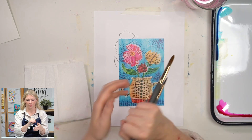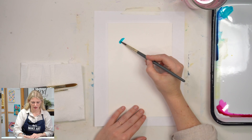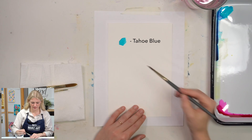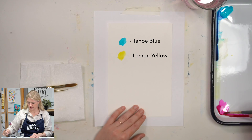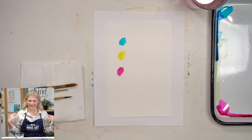We are using three colors in this project. Our very first color is Tahoe Blue, our second color is Lemon Yellow, and our third color is Fuchsia. This is our in-house paint — it is a liquid dye-based watercolor, which means it is super, super vibrant, fun to mix with, fun to play with, a great tool to get you started into watercolor.